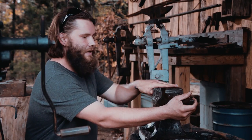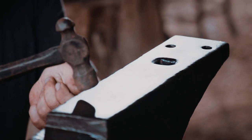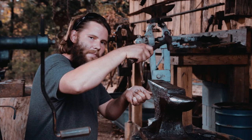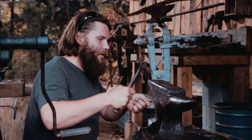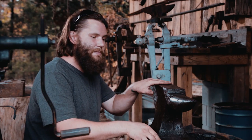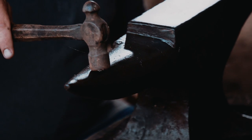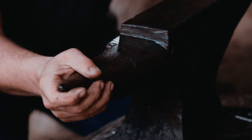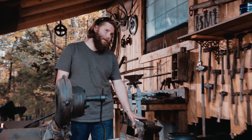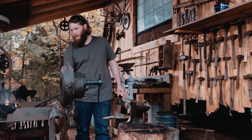The face of the anvil is extremely hard and it's tempered, so it bounces a hammer and that saves you a little bit of work. While I'm working, I'll strike the metal and I'll hit the anvil face, and it saves me a hammer blow from having to lift the hammer all the way back up. That also keeps me from denting the face of the anvil. The face of the anvil is mostly used for flattening and shaping large pieces of steel, and it's definitely the most used section of the anvil.